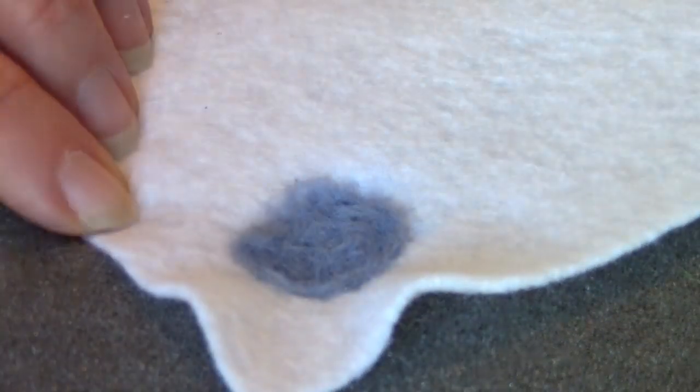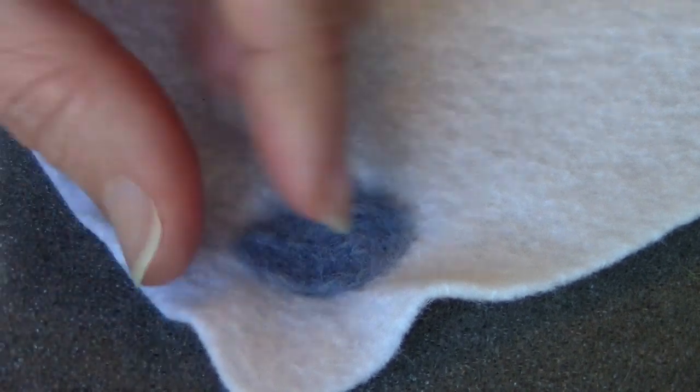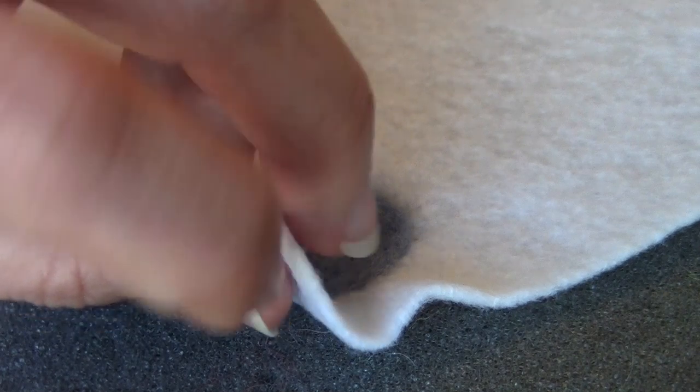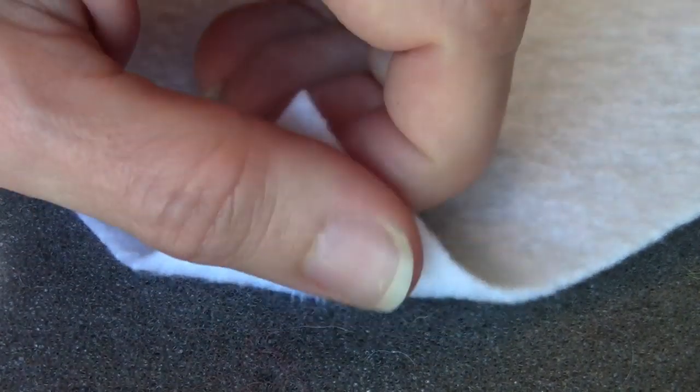The other benefit of using wool roving is once you're done felting, you can felt it a little bit further by using a hot steamy iron over it with a press cloth so you don't scorch the top of your project. You can see it's starting to come along and it's kind of indented going in here because the fibers are being pushed so hard into the foam.